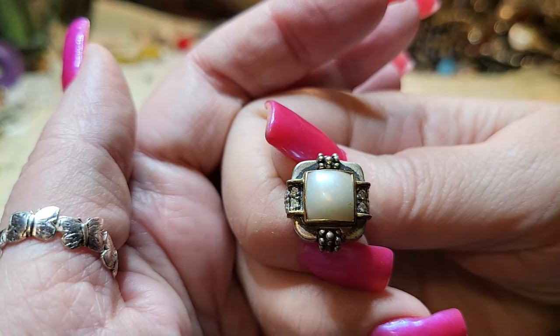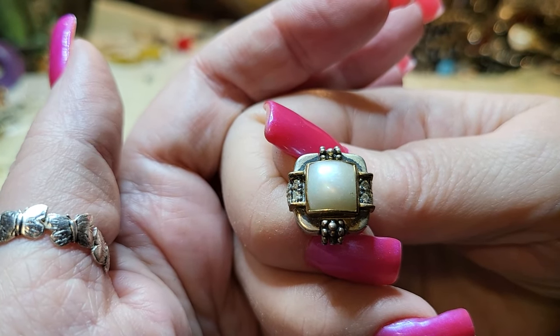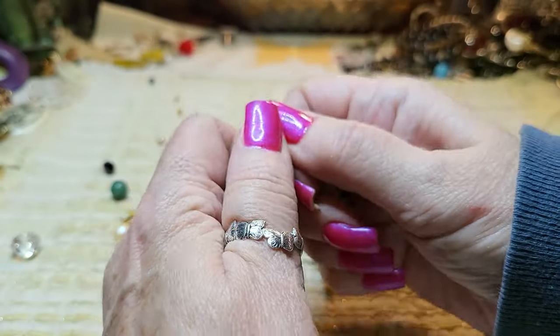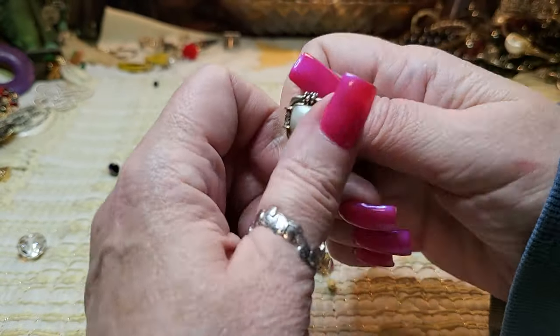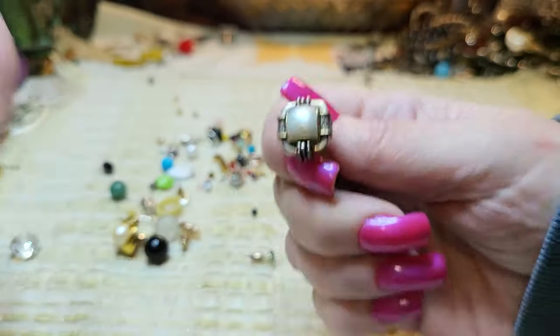Real pearl — and those may be diamonds. Gold and sterling — yes, I can tell this is real. I can't get this off. Those are beautiful; I wish we had the other one.